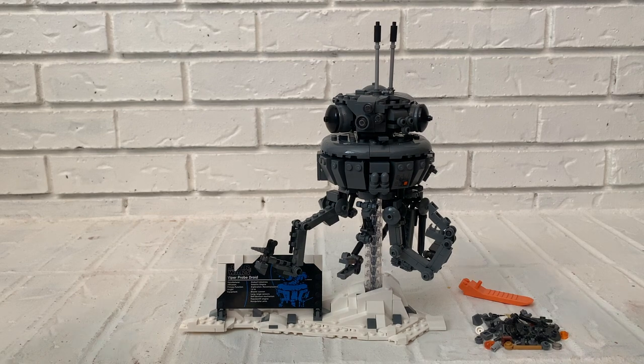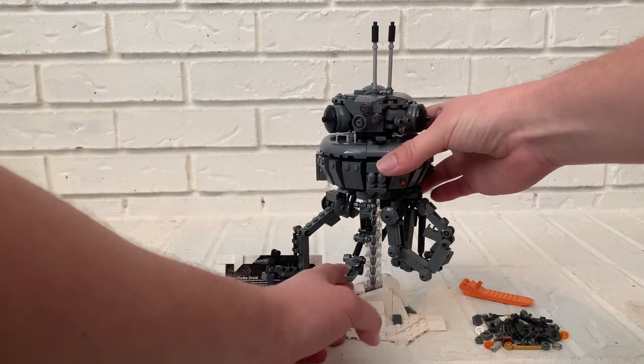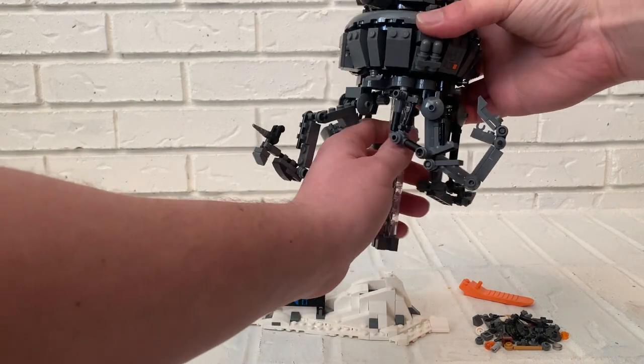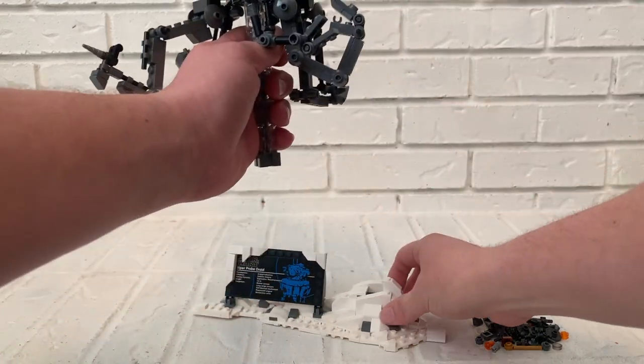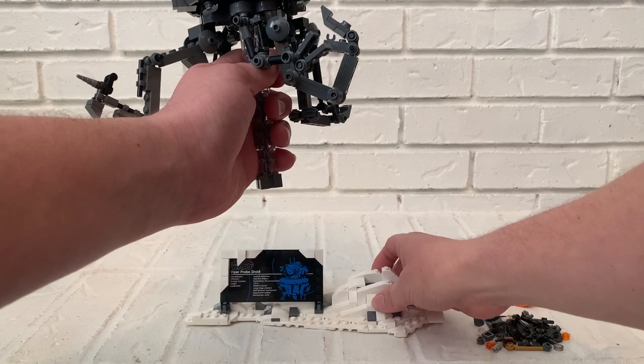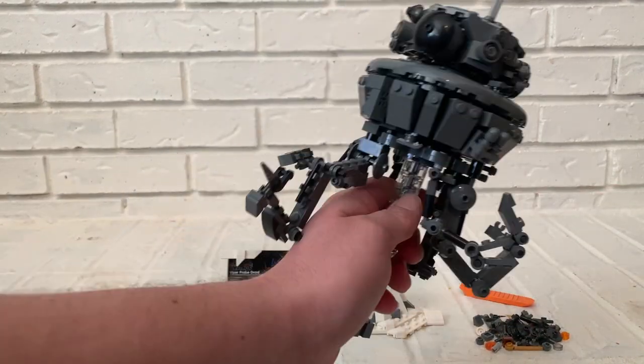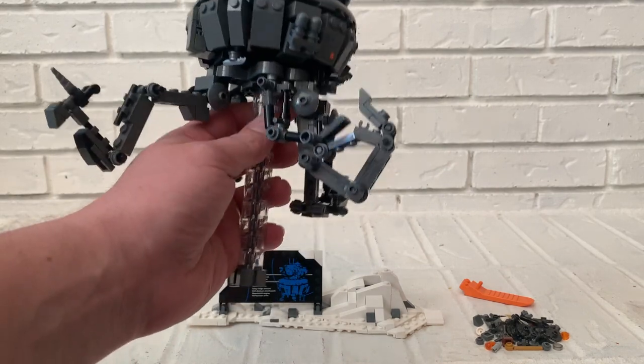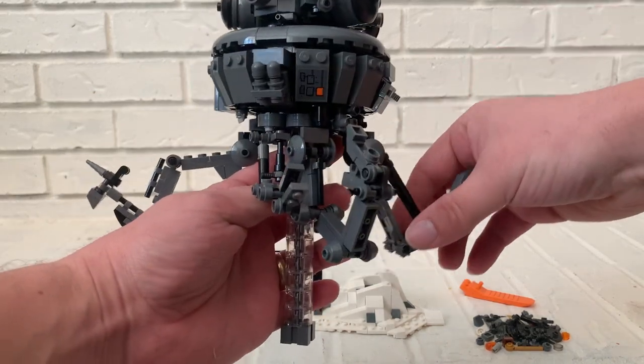That's really minor compared to how impressive this set is, especially for an 18-plus set. What I like is the functionality — a kid could really play with it. You can hold this piece like a handle, it comes right out, the piece inside is flat so it's not stuck, and you could sail it around hunting for the rebel base or for Chewbacca and Han Solo.